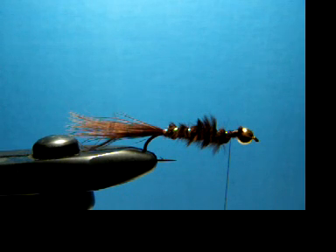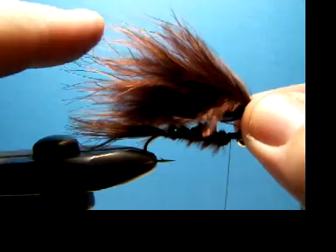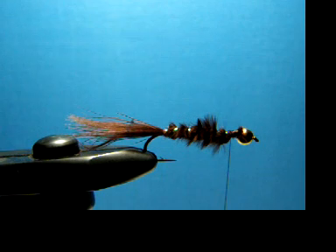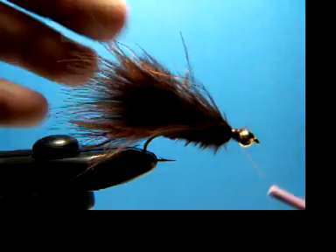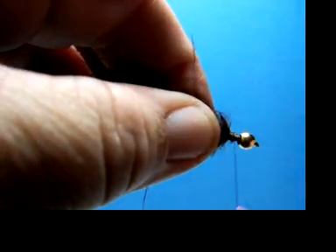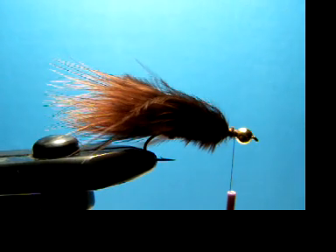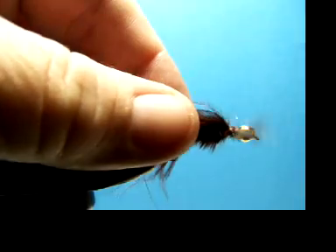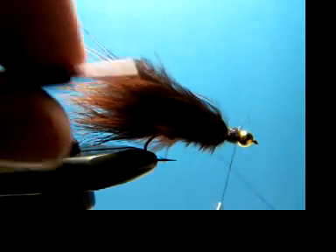Now we'll get ourselves a nice fluffy piece of marabou here. You want to measure this carefully because you want the tips of this to be the same length as the tips on the tail — that looks good right about there. Clip that off and get this in there, then tie that in good. You could just leave that, but you have this big unsightly bare spot here. So what I do is take some dubbing — this happens to be sparkle dubbing — dub that on there. That just covers that spot up and gives a little added attraction.